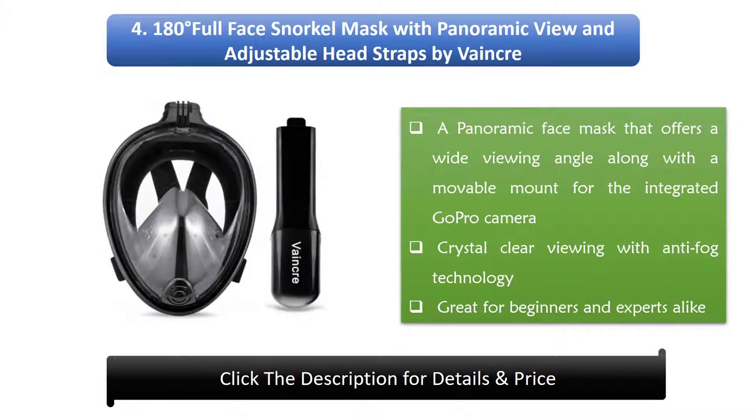4. 180 Degrees Full Face Snorkel Mask with Panoramic View and Adjustable Head Straps by Vaynker. A panoramic face mask that offers a wide viewing angle along with a movable mount for an integrated GoPro camera. Features crystal clear viewing with anti-fog technology, great for beginners and experts alike.